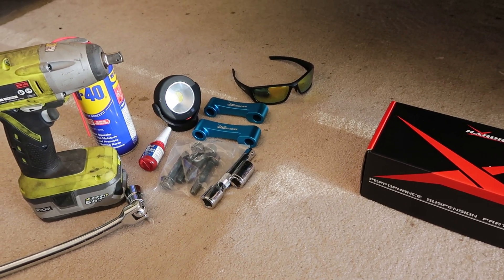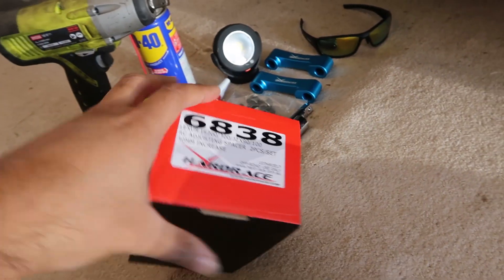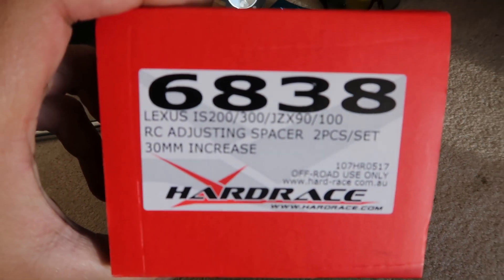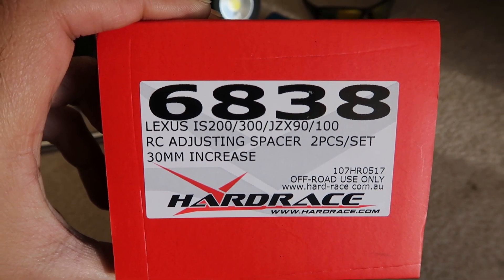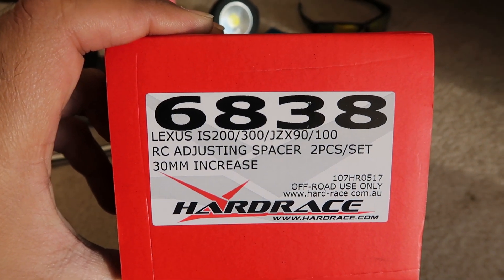What I have here is basically everything I'll need. These are the Hard Race roll center adjusters — kit number 6838 — and it's for the Lexus chassis and also the JZX100 chassis.